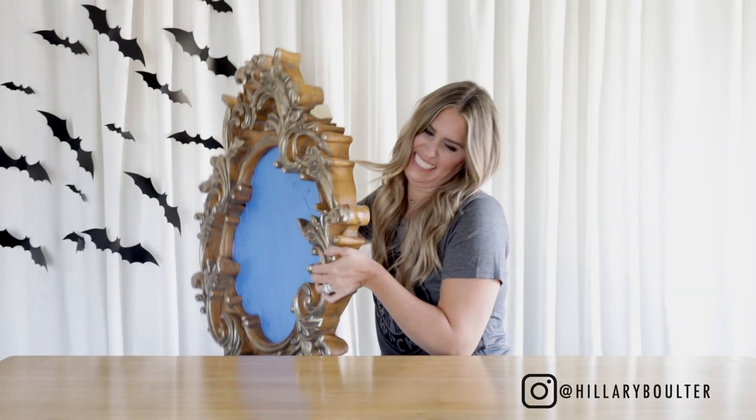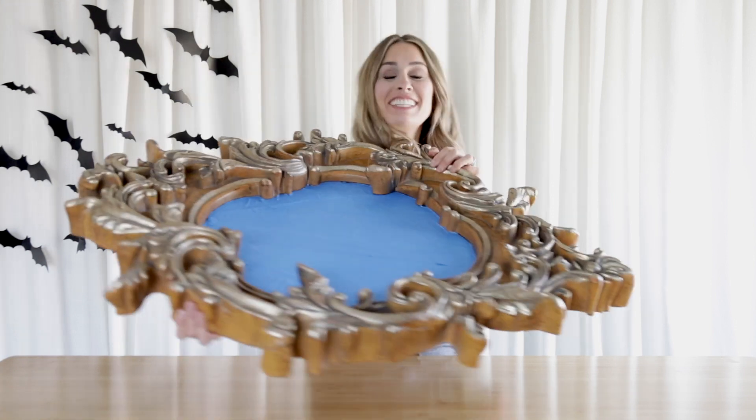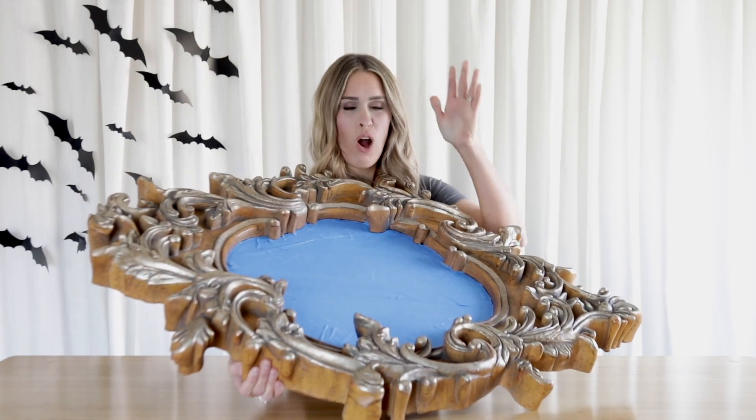Let's get down to business. Today I'm going to be showing you guys how to DIY a spooky mirror.